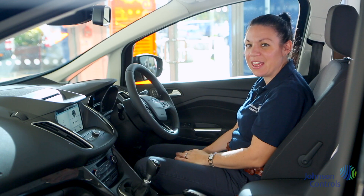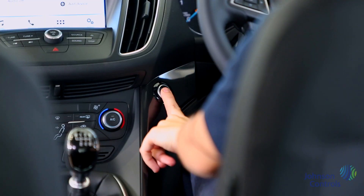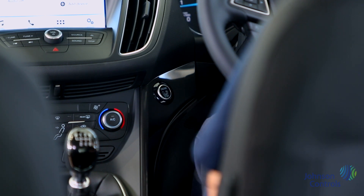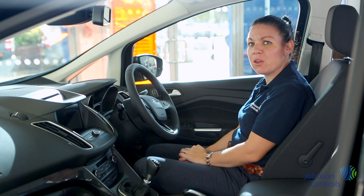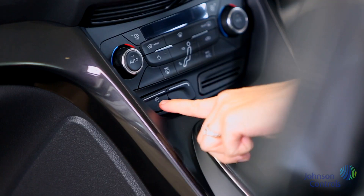To start the vehicle you just need the key in your pocket, then press the clutch and push and hold the start and stop button. The car will not start without the clutch being depressed. The car comes with auto start-stop meaning the vehicle will cut out when you come to a halt. This can be disengaged by pressing this button here.